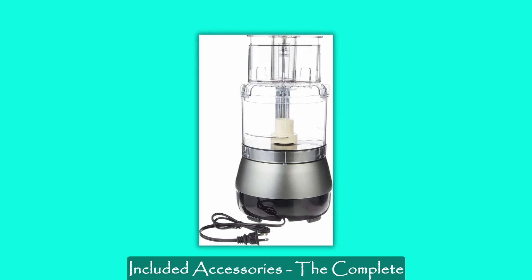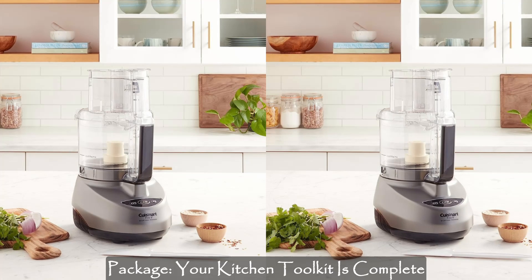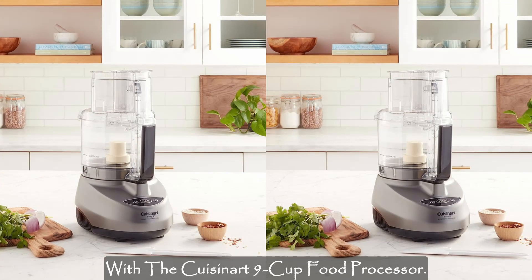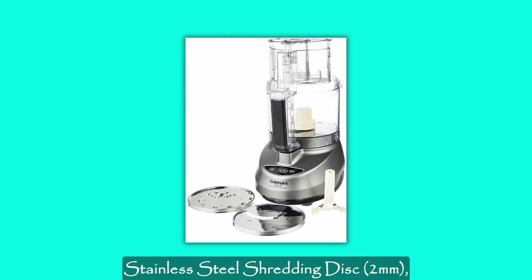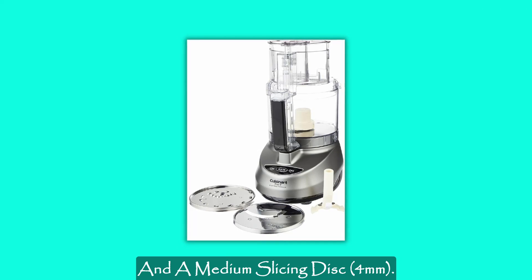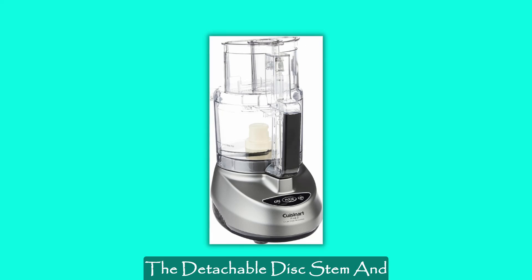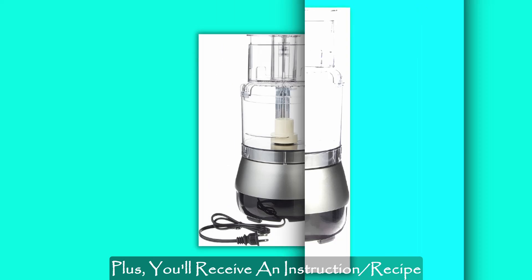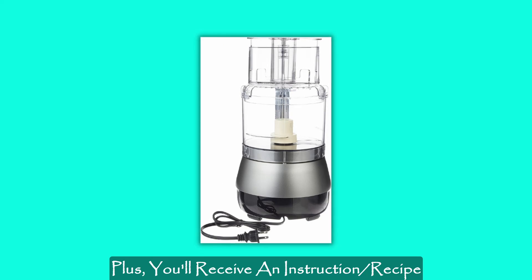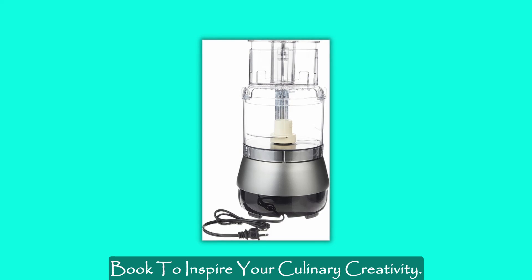Included accessories — the complete package: your kitchen toolkit is complete with the Cuisinart 9-Cup Food Processor. It comes with a chopping and mixing blade, stainless steel shredding disc, and a medium slicing disc. The detachable disc stem and small and large pushers enhance convenience and efficiency. Plus, you'll receive an instruction and recipe book to inspire your culinary creativity.